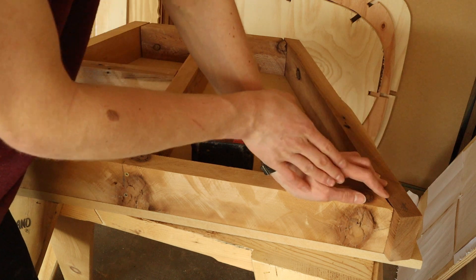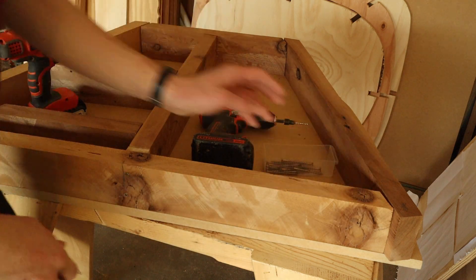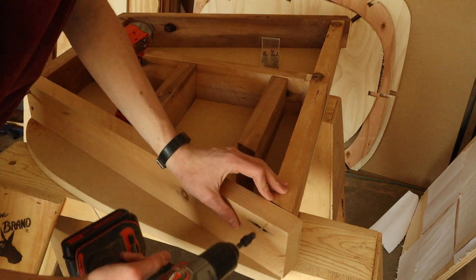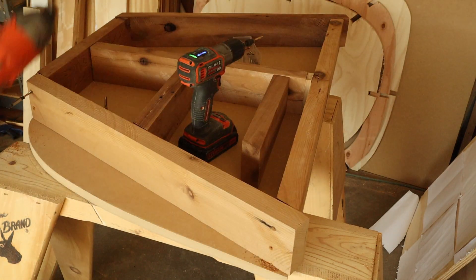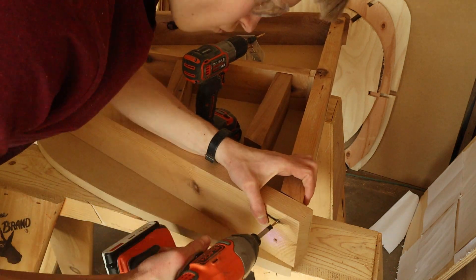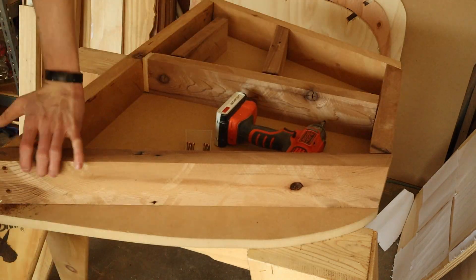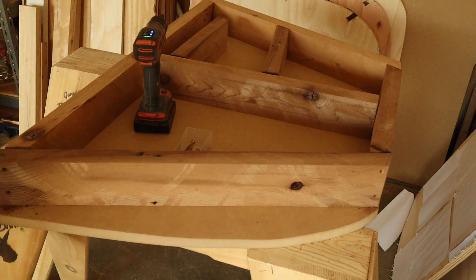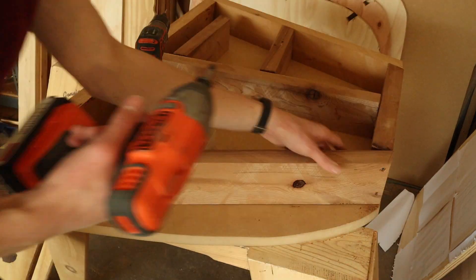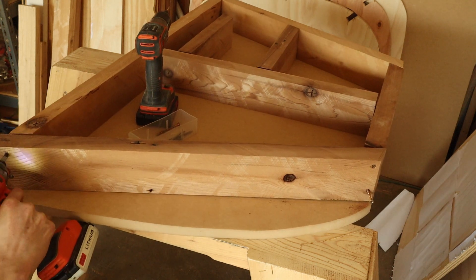I haven't cut the angles yet, and that's actually smart because I got the angles wrong. I'm going to go through with a jigsaw, and after the jigsaw sand it down. I'm going to drill two holes on the side — actually three holes — and then there's a little hole in the side.